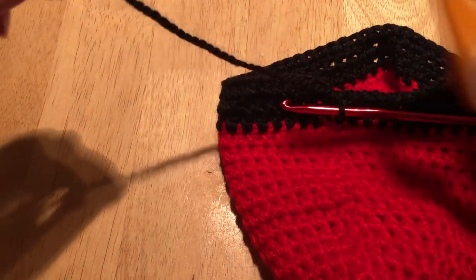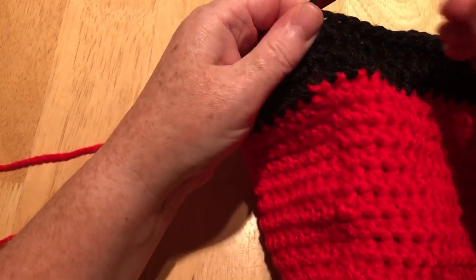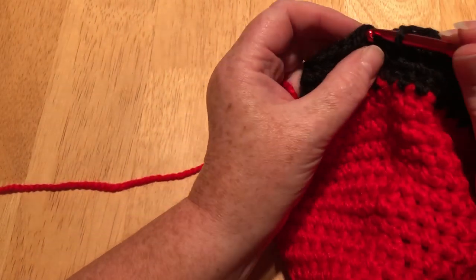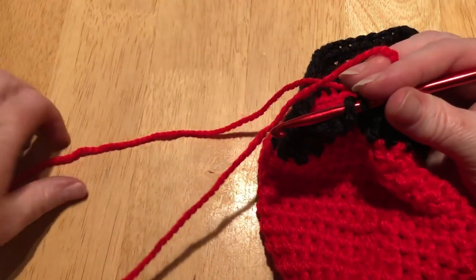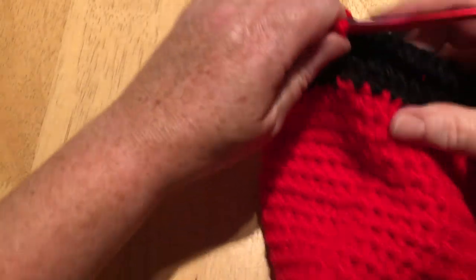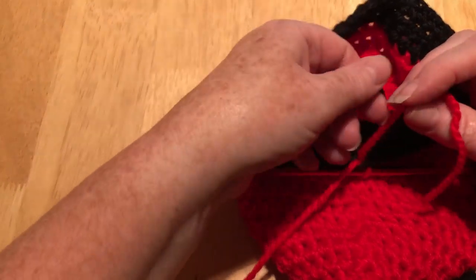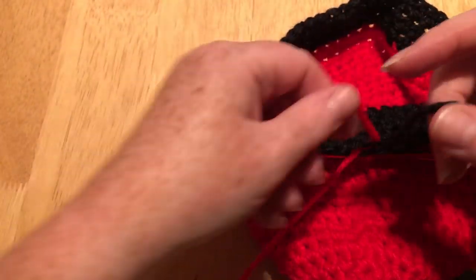I'm all the way around — we've done three rows of black, so I'm going to cut off the black. I'm going to finish the slip stitch with the red to change back the color, bend that forward and pull it a little tighter because it was loosening off. Just tie these off a little bit so they are secure, and then I'm going to continue in the red.